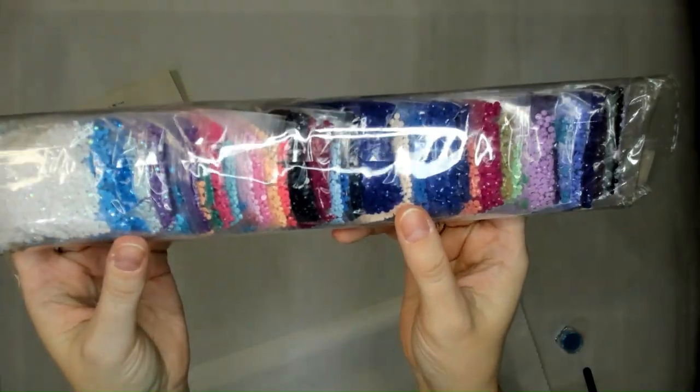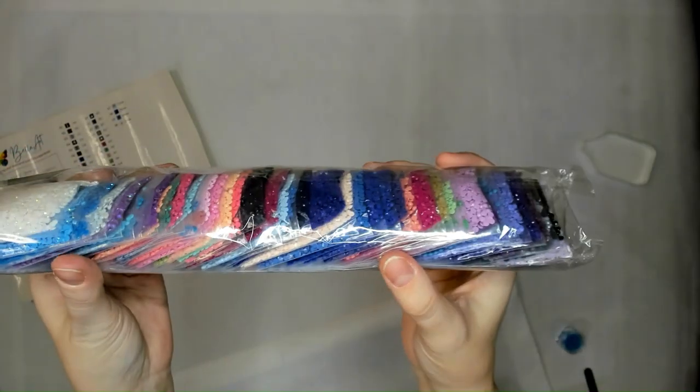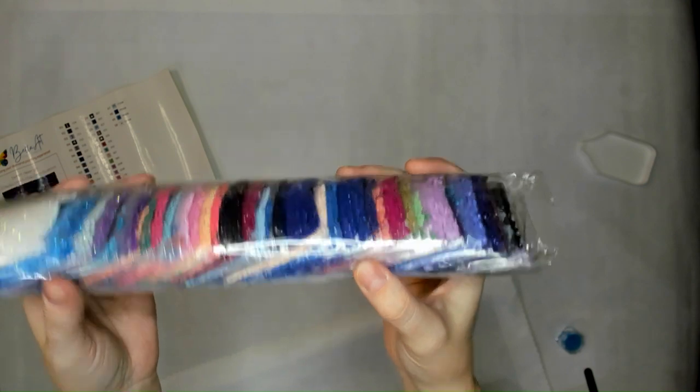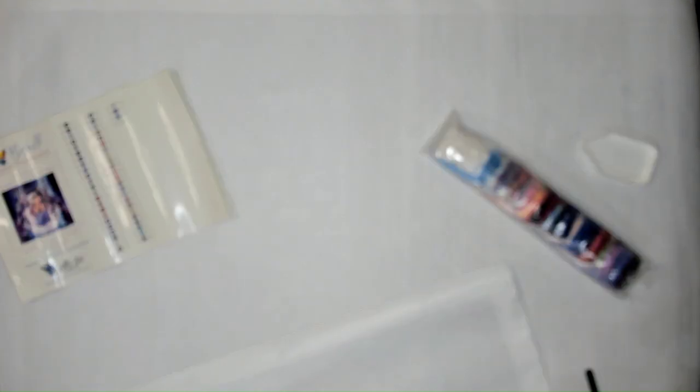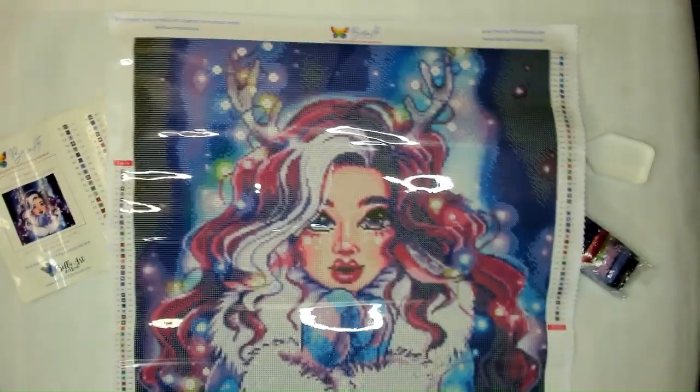Here are the drills for you to see — a nice color blue, purples, a little bit of green. I think we've got every color in here. And then the canvas — ta-da!